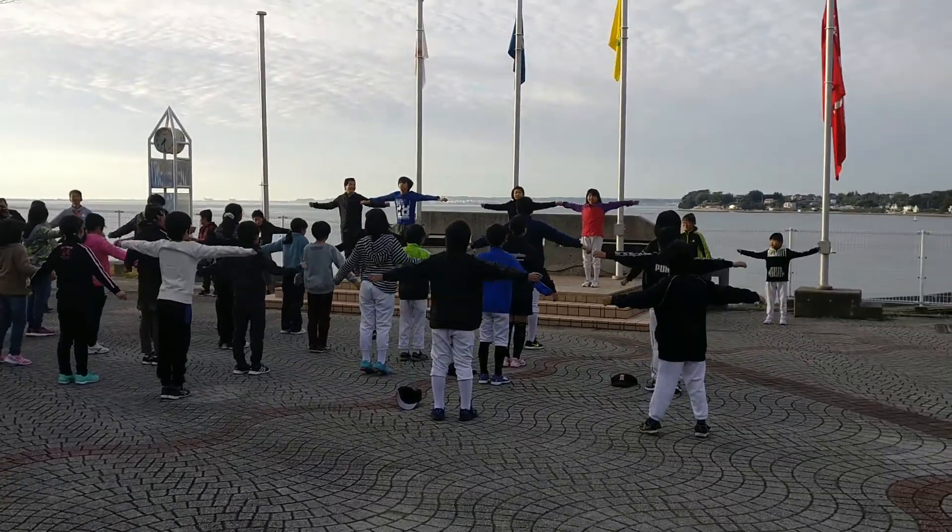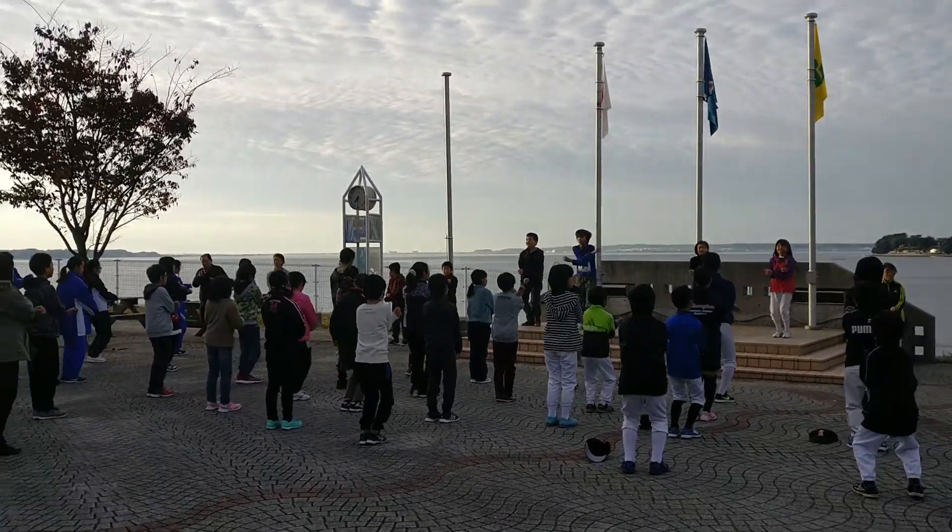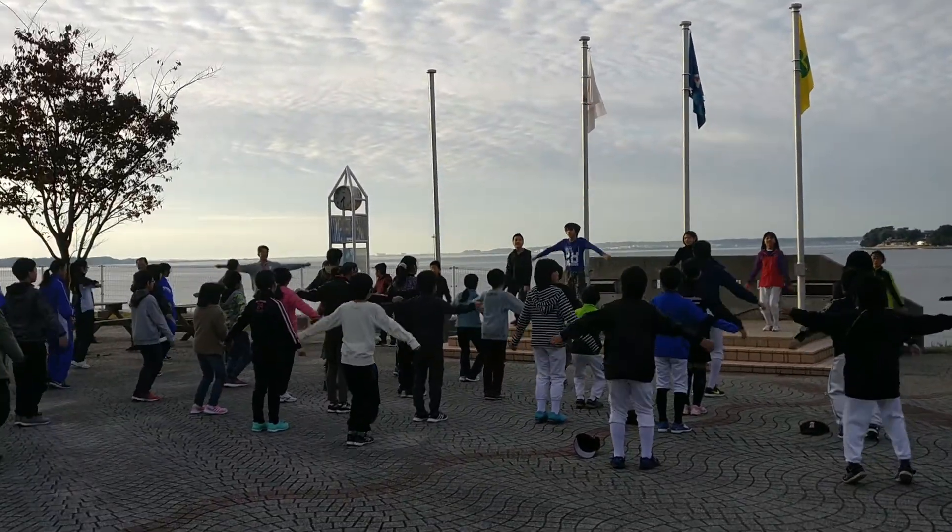Now the arms and legs. One, two, three, four, five, six, seven, eight. There we go. Bend and stretch the legs. Raise and lower your heels firmly.